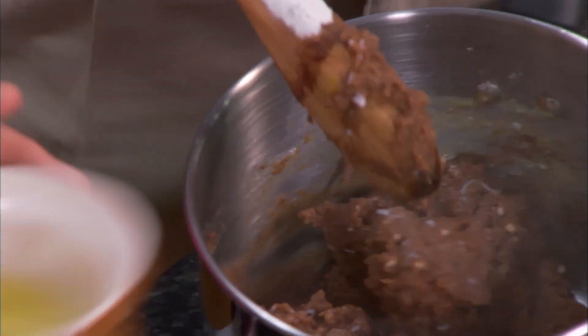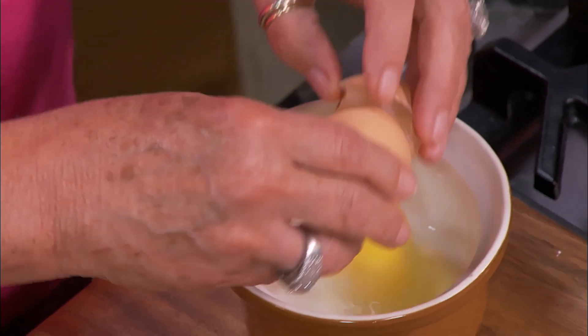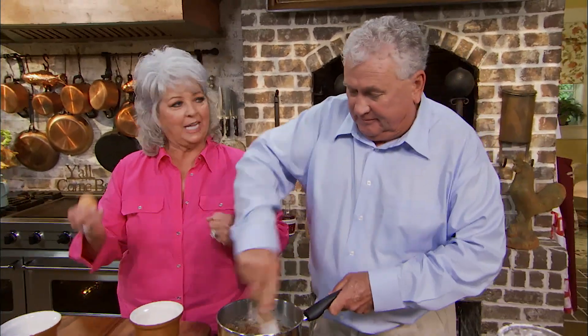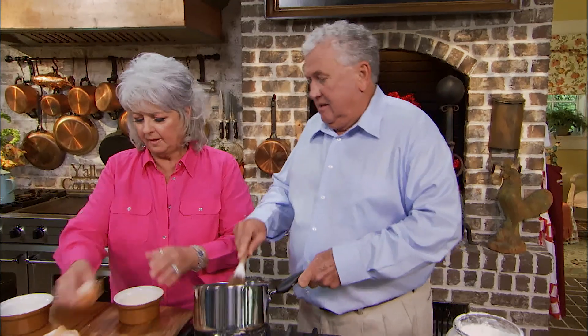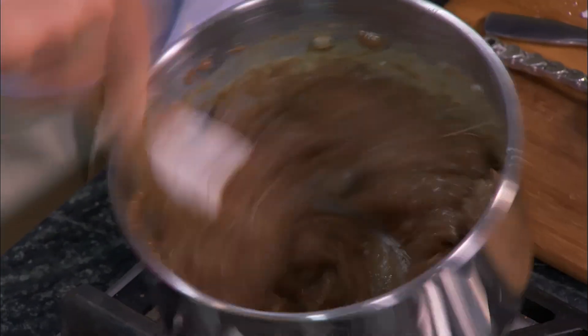Stan, I've got four eggs and I'm gonna break these into the bowl and add them one at a time. Man, this is a lot like work. This takes manpower. And there's your fourth one — don't stop beating, honey. Go, go, go!